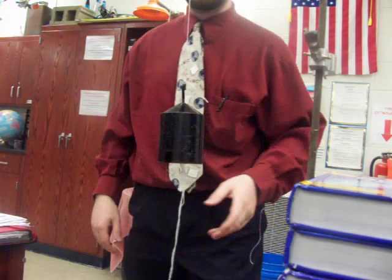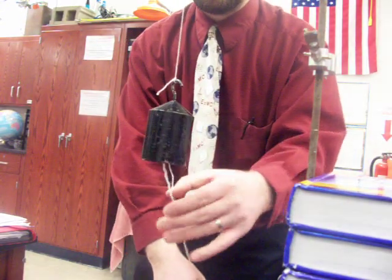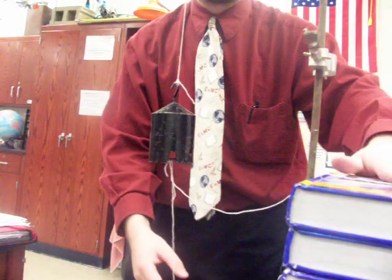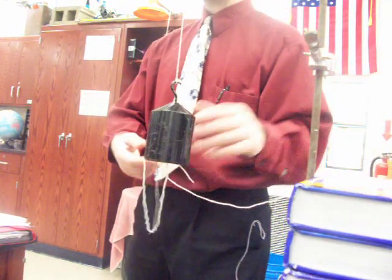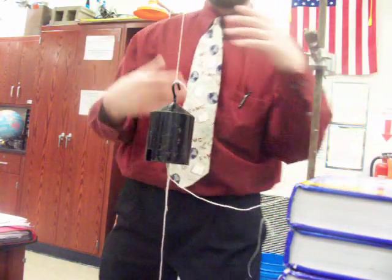I have a one kilogram mass here, which means it has a 10 newton weight to it. I've attached to it one string on top and one string on bottom. I have a spare string on bottom tied on as well, just to save some time here with the demonstration.